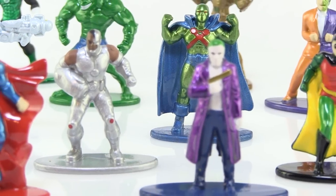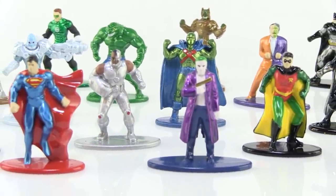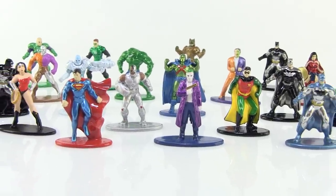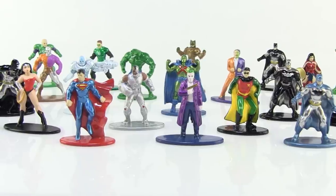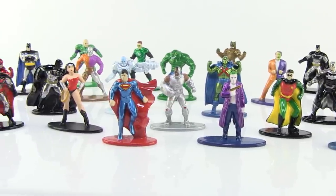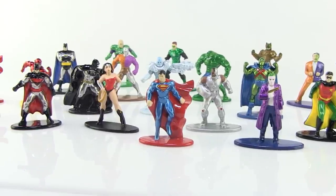Hey guys, I'm Pixel Dan and today we're gonna take a look at the DC Nano Metal figures from Jada Toys. Perhaps you guys have seen these in stores by now — I've been really intrigued about these for some time, so today we're gonna take a look at the assortment of DC Nano Metal figs.